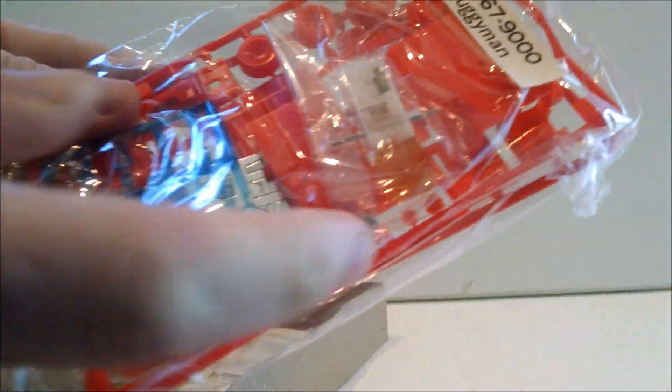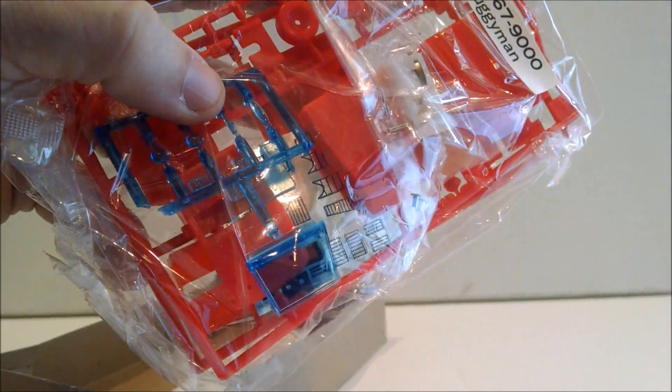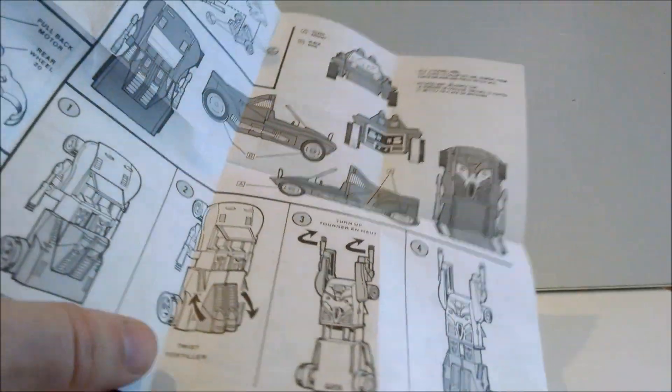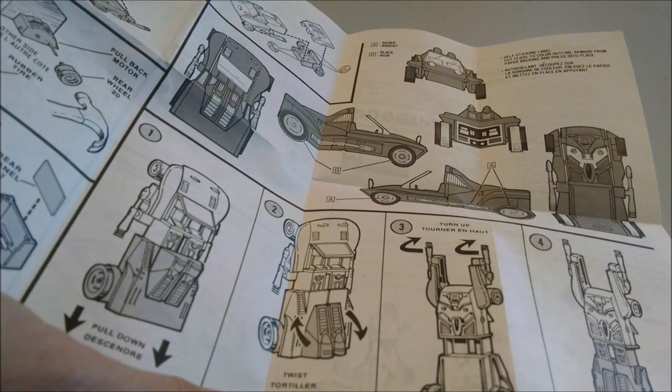One of the cool things about this kit is the motor it has here. When this is built it will be motorized, which is pretty fun. Transparent blue plastic. Nice shiny stickers — we'll see if they've completely fused to the backing paper or not. And the instructions also show off a couple of the other models. Don't worry, I'll have them all someday. You can see a little bit of the instructions and transformation. Very cool.